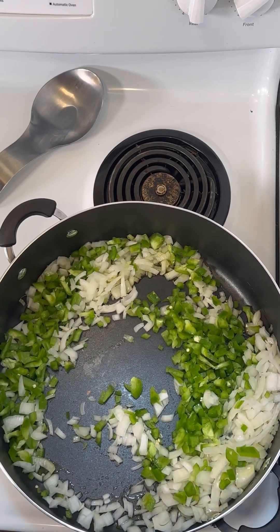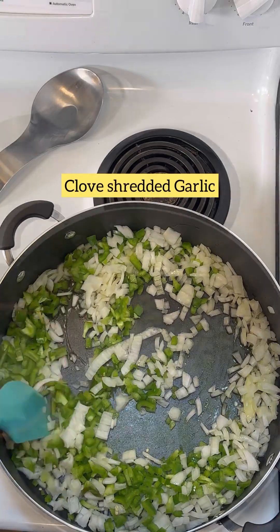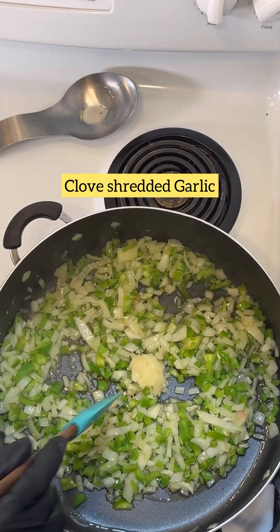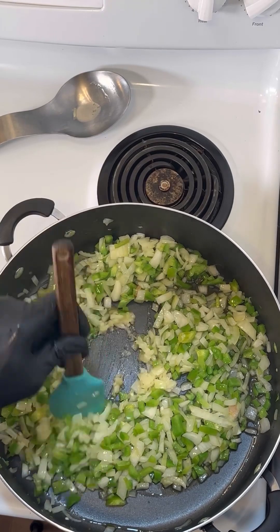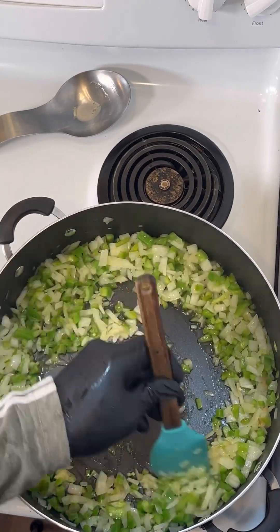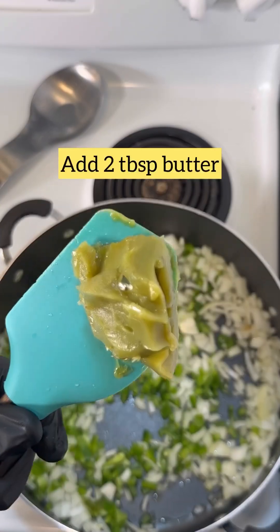Go ahead and put a quarter cup of olive oil in the pan. We're going to put some onions and green peppers in there and stir with a spatula until they turn a little bit translucent. Then we're going to add the garlic. Don't add the garlic too soon because garlic burns and it'll ruin the whole dish.